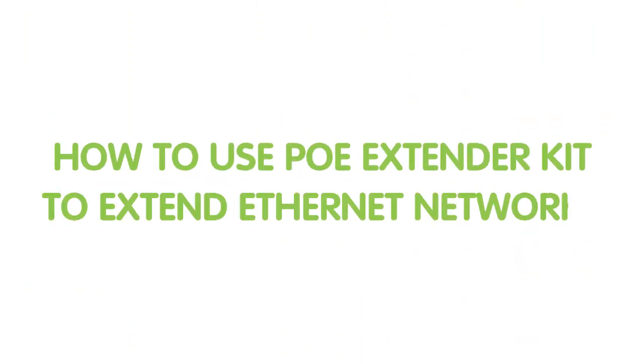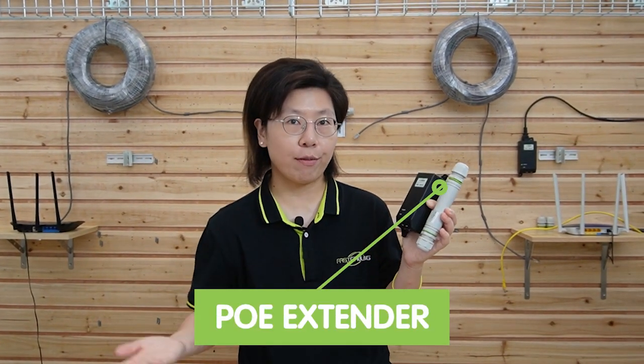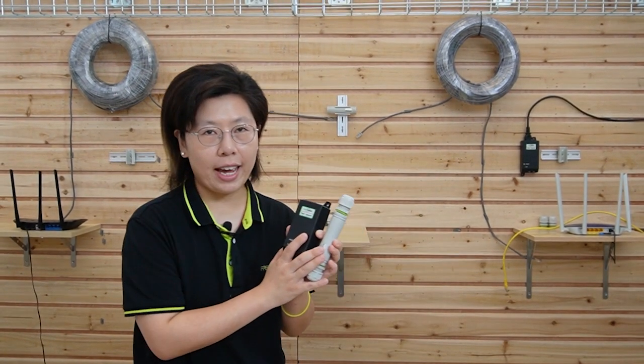I'm going to show you how to use our PoE extender kit. This is our PoE extender kit — it contains one 30W PoE injector and a PoE extender to extend for another 100 meters. Now we are going to use them together.